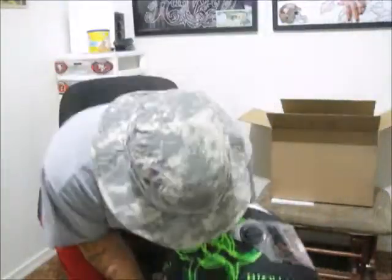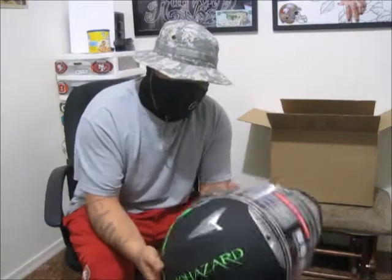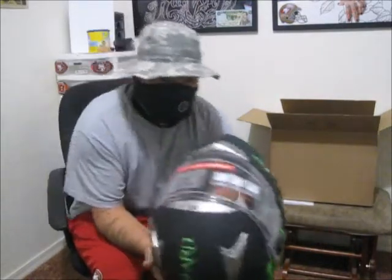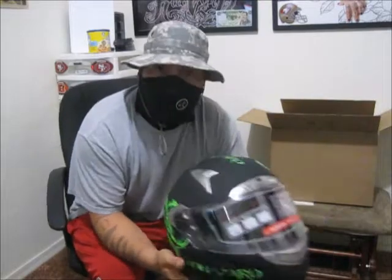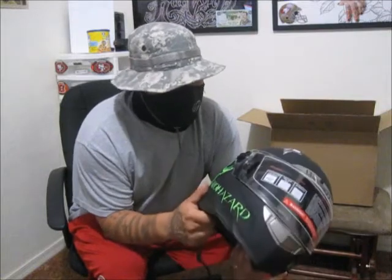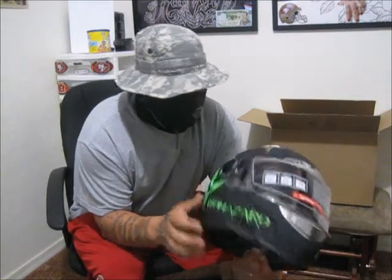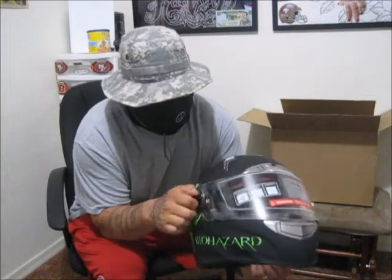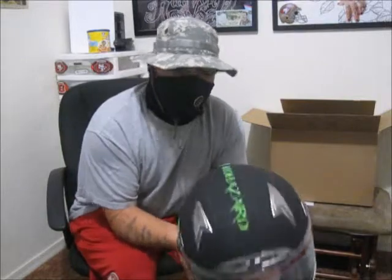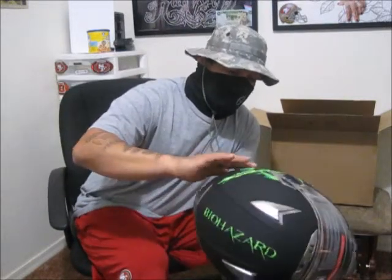Here's my biohazard helmet — I'll try it on later. I got it on eBay, it was only like 64 bucks or something like that. Not too bad at all. I don't know how everything works yet on this particular one.